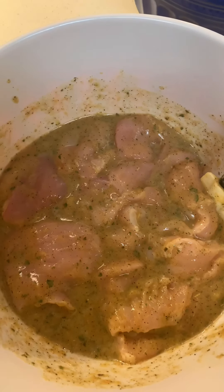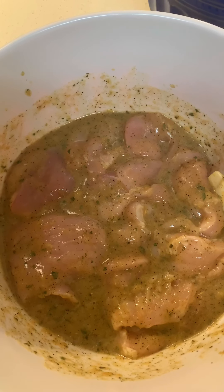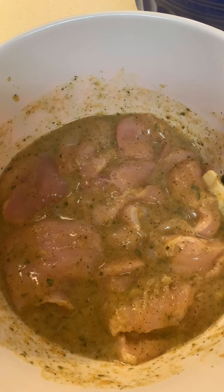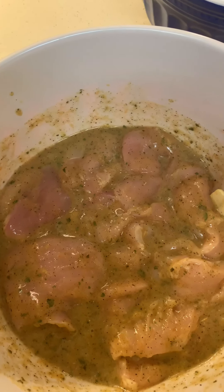Okay guys, this is what it looks like when the chicken and the seasonings are all together. I'm going to put this in the fridge and allow it to marinate for about 30 minutes and then I'll be back.